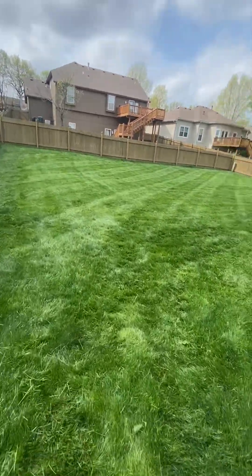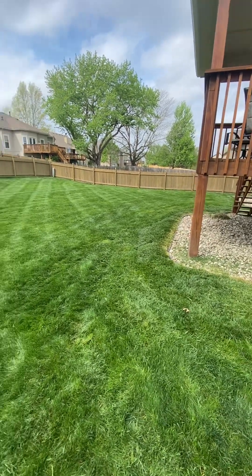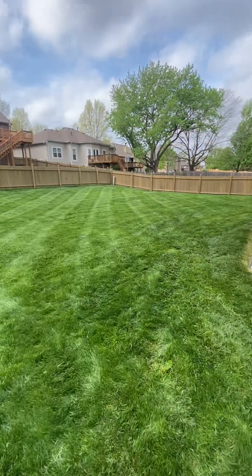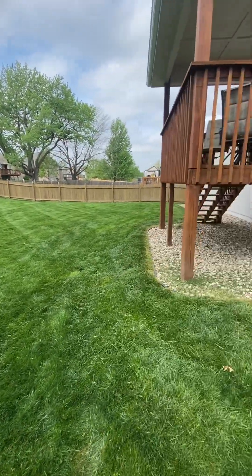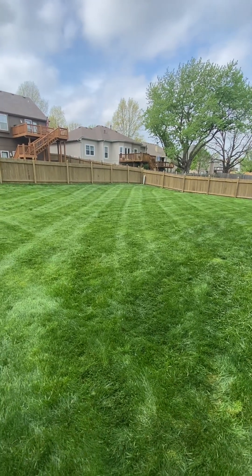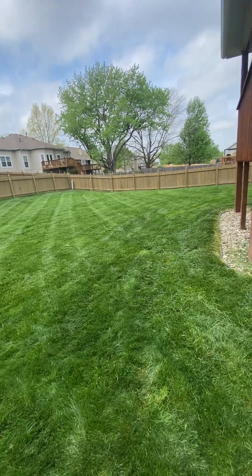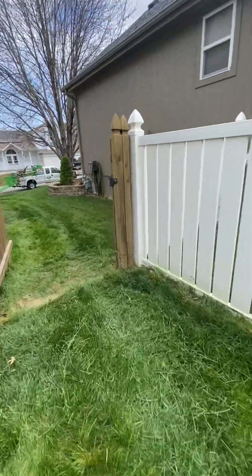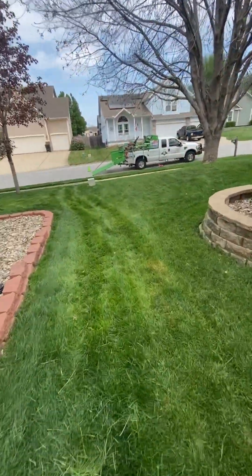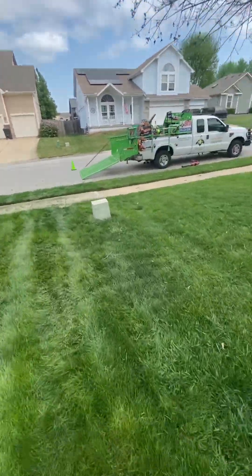I don't know why some customers try to grow that grass so high and then think that they're going to get a regular cut. This is almost like a cleanup — a spring cleanup price — because you're mowing three or four times. Now you got to bag it, put it in the bag. I had about four bags of grass, and when you put grass clippings in bags, they're freaking heavy.